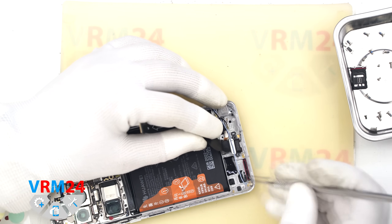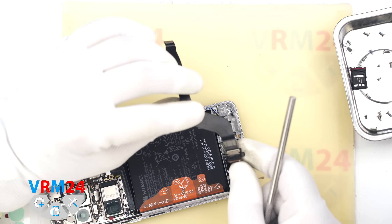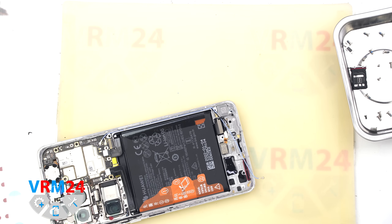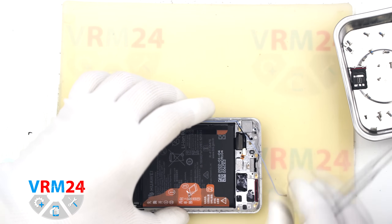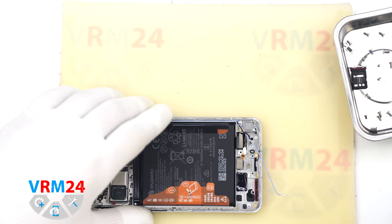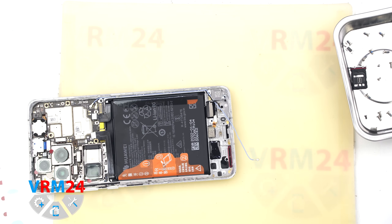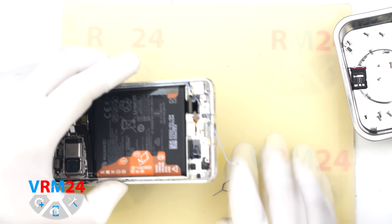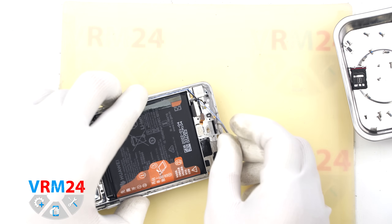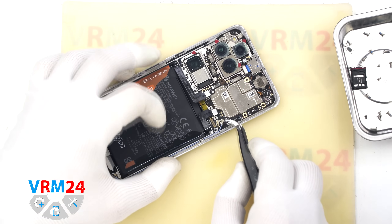Next we disconnect the charging port — gently lift and remove it, as it is embedded into the display frame. Left in the frame are the fingerprint sensor and the vibration motor. The bottom microphone port is protected by a mesh on the outside and a membrane on the inside. The port has an L-shaped channel, so inserting something into it won't damage the microphone itself.